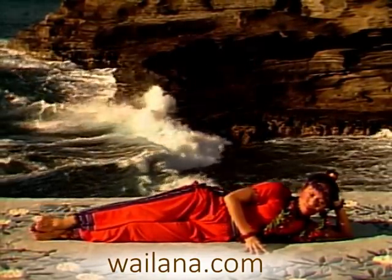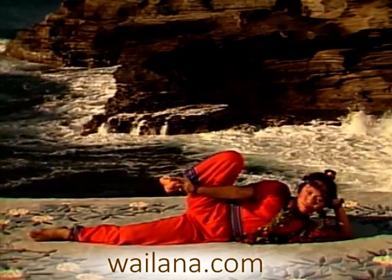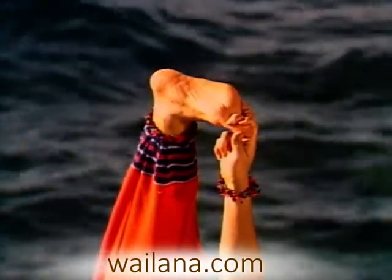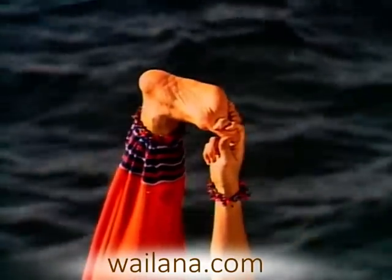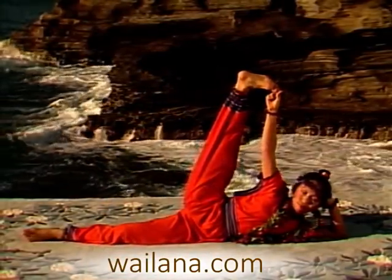Now bend your knee and wrap your fingers around your big toe. Straighten your knee, extending your leg. If you can't straighten your leg holding your toe, wrap a strap around your foot.